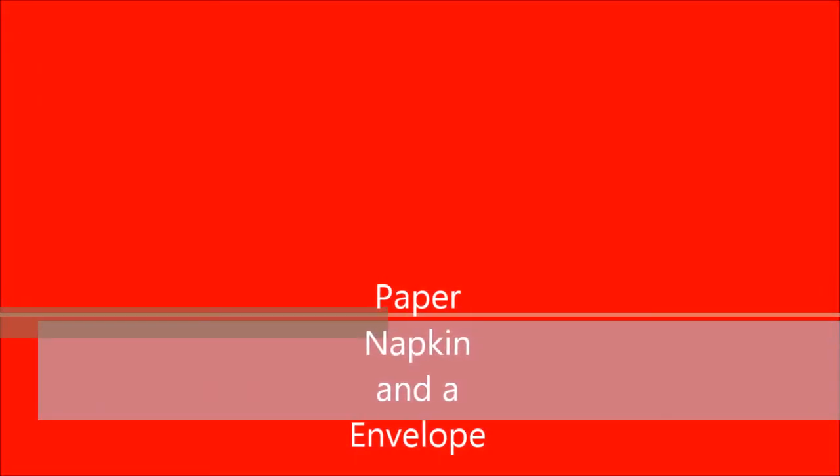Hi friends, welcome to my paper napkins and an envelope. This is for the 30 days of paper napkin challenge with Nikki Parr on International Crafters. Don't mind my dogs walking around.